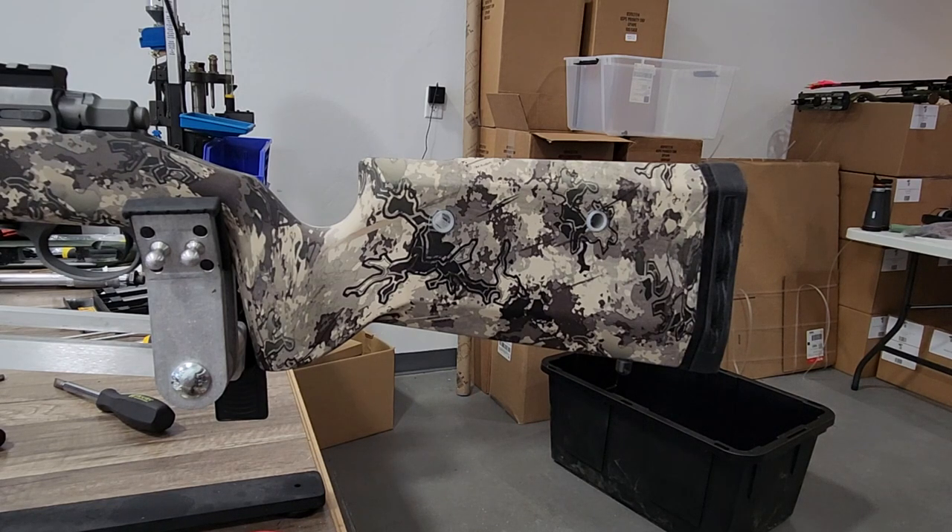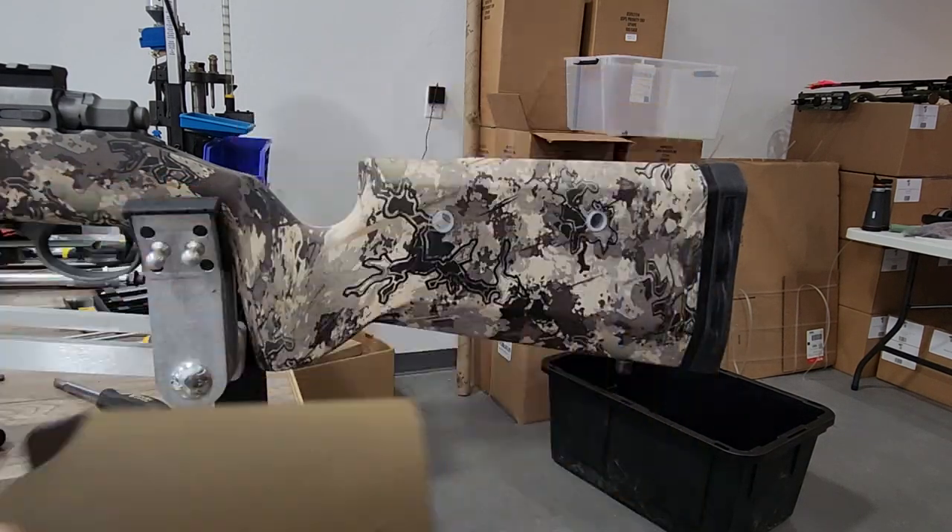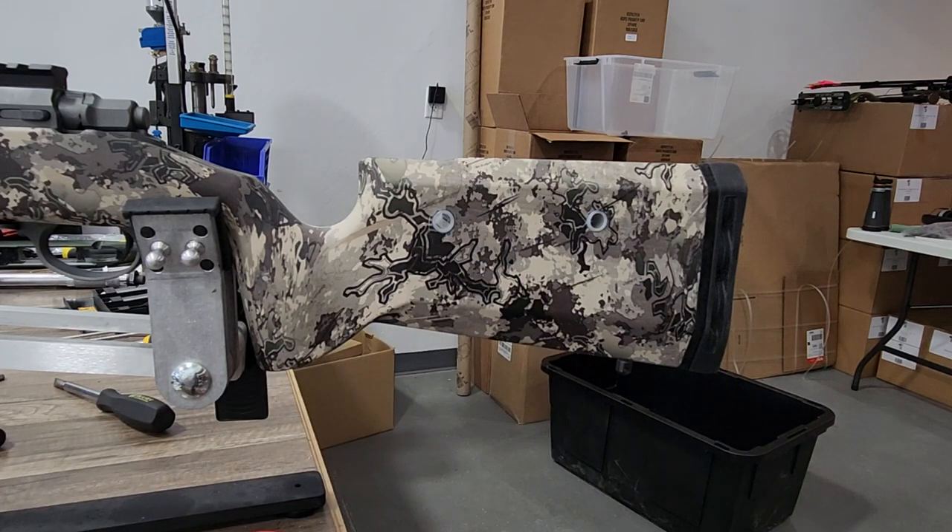Alright, this is a tutorial on installing your cheek riser onto your buttstock. I've already done this so it'll be easier to show you all the steps in one quick concise video.